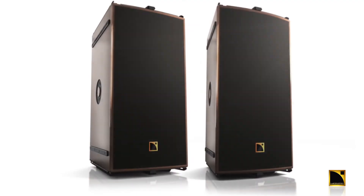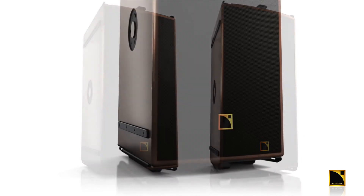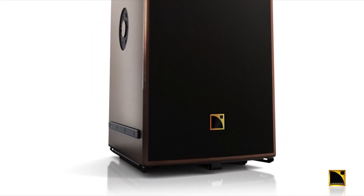I'm excited today to introduce to you the newest member of the Constant Curvature family, the ARCS Wide and ARCS Focus. These products have been specifically designed for applications requiring high-impact, high SPL, and a medium throw of about 30 meters or 100 feet. They're also well-suited for applications with challenging room acoustics.